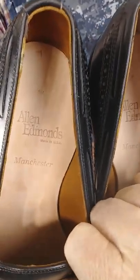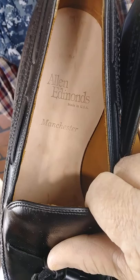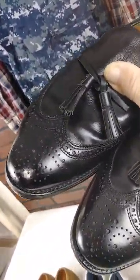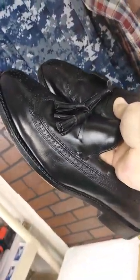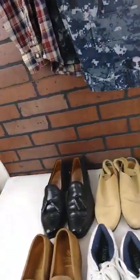These are Allen Edmonds. Now Allen Edmonds makes a real good high-dollar shoe. This is the tassel without the kilty, and it's got the wing tip — I think it may even have the brogue. The tassel loafer doesn't sell quite as well as the oxfords for me, but they do alright.